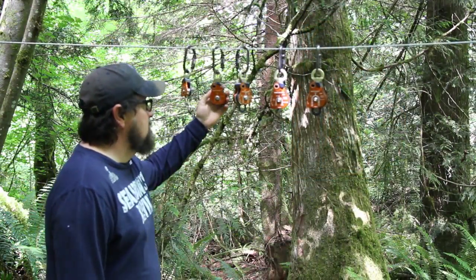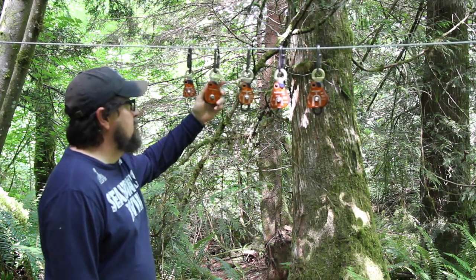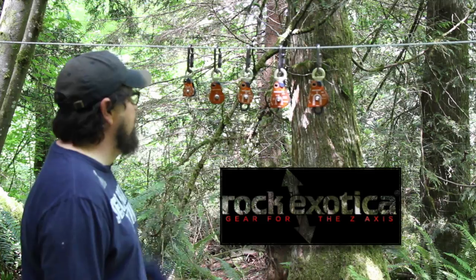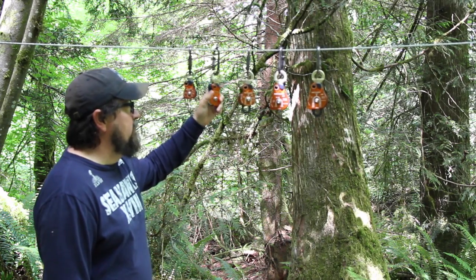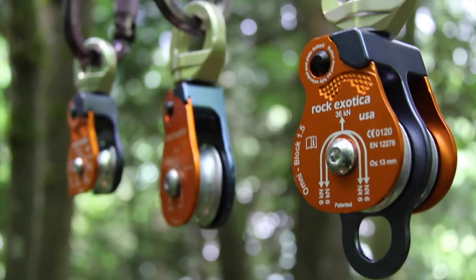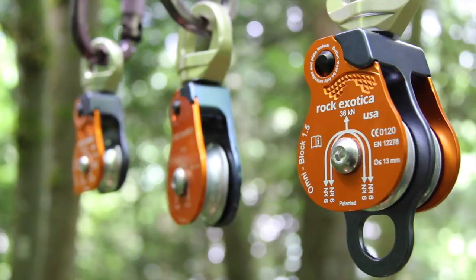These are the Omniblocks — swivel block pulleys made by Rock Exotica. What's cool is that all five models they currently have: the body is milled from one block of aluminum, the cheek from another block of aluminum, and then the extruded and milled eye. These are incredibly strong, high-efficiency, ball-bearing pulleys.